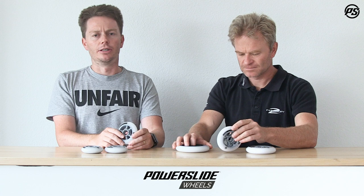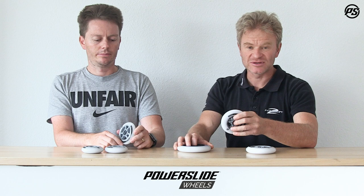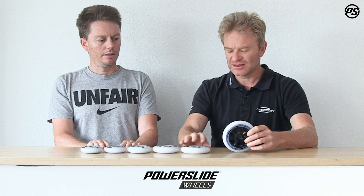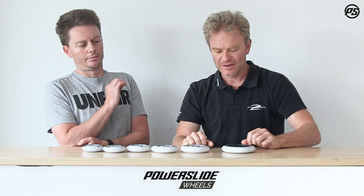The rebound is really great — we're looking at close to 80-90 rebound, which means it's fast and also absorbs a lot of shocks. In terms of sizes, we have 80, 84, 90, 100, and 110 — all based on the six-spoke hub. On top of that we have the 125, which is really a speed development wheel.